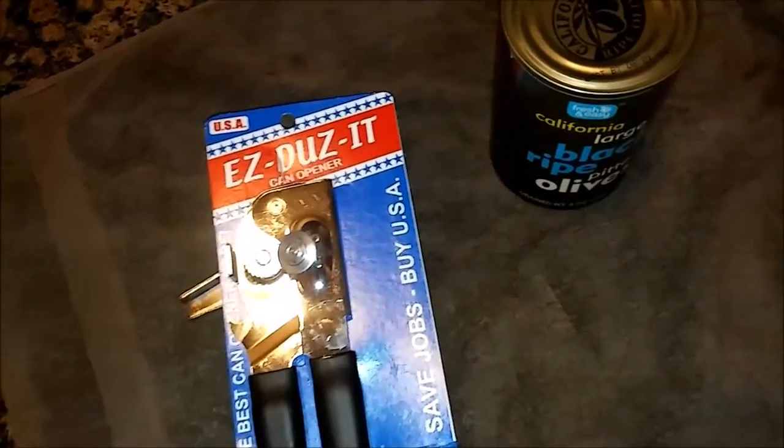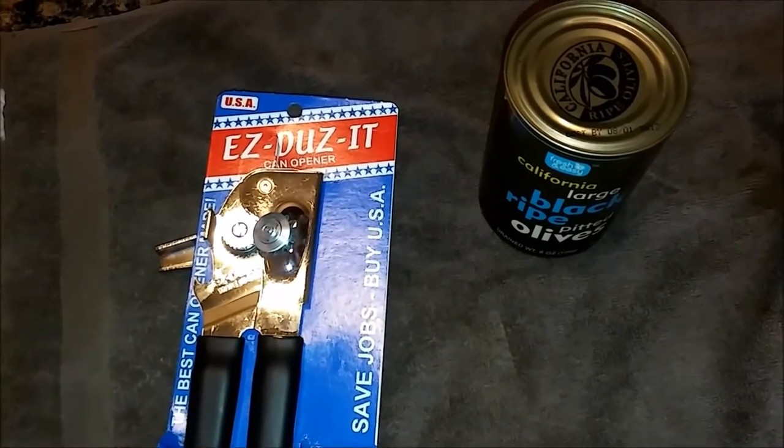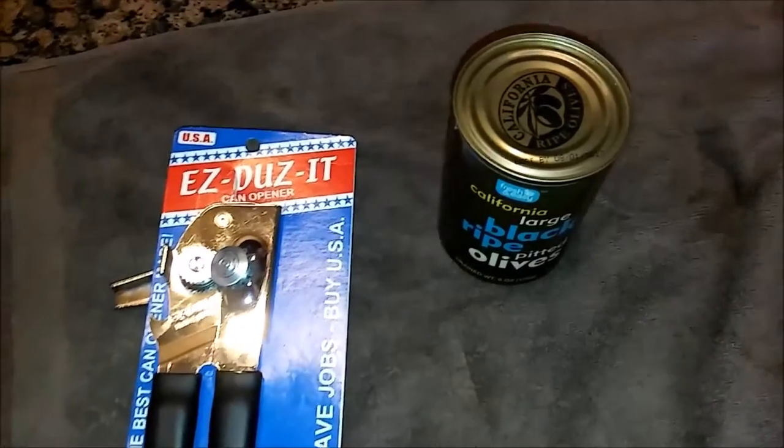Don't put it in the dishwasher though, because it's steel — it might rust as opposed to aluminum. I'm going to open a can with it and we're going to see how the action works.